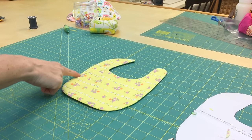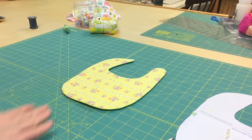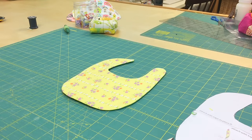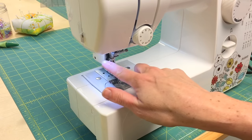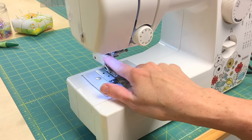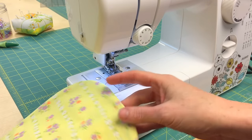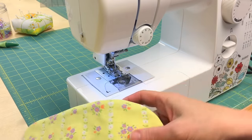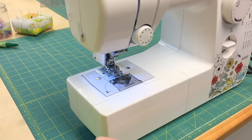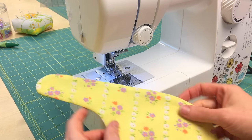The bib is all pressed and now I'm going to top stitch around the entire perimeter with my machine. One other thing I want to point out is that I'm using a walking foot. It holds things together, and especially when you're doing these curves with the top stitching, it keeps everything nice and flat. It is not required, but if you have a walking foot I would suggest using it.